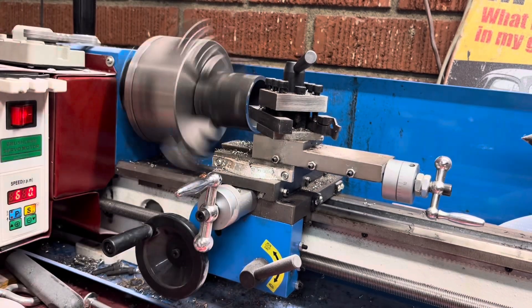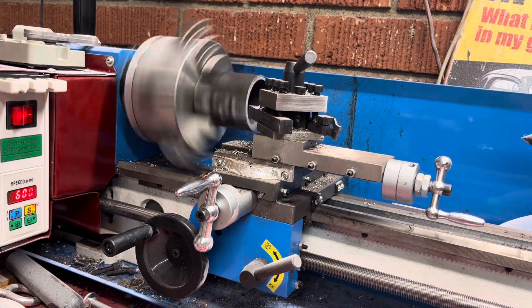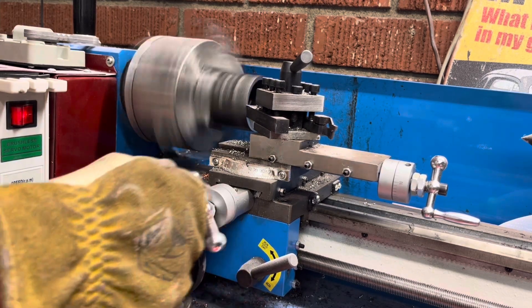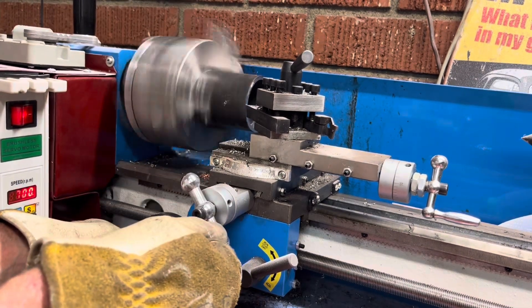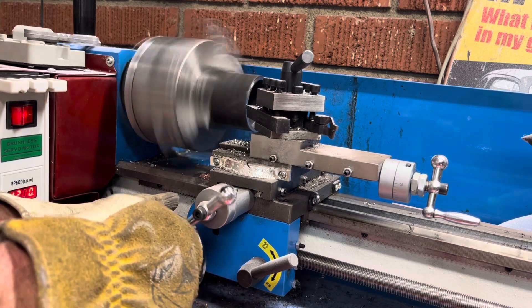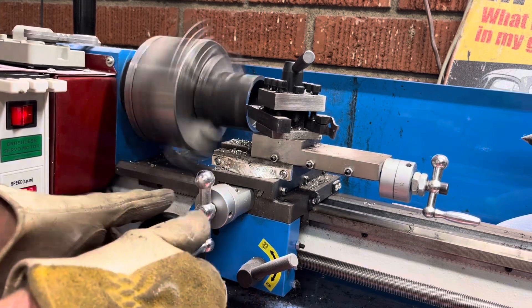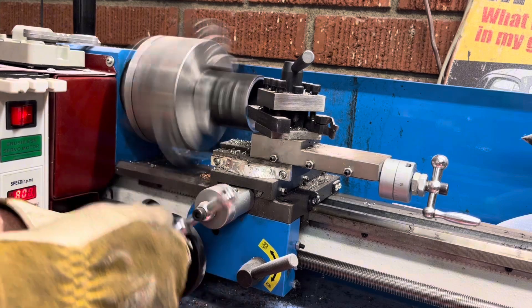It's just when it starts bouncing that the speed changes — that's what's going on here. I'll bring it back up; let's try 1300 RPM. It keeps lowering the speed by itself, so that's something I've got to work on.